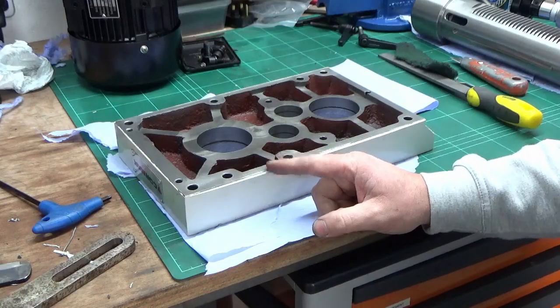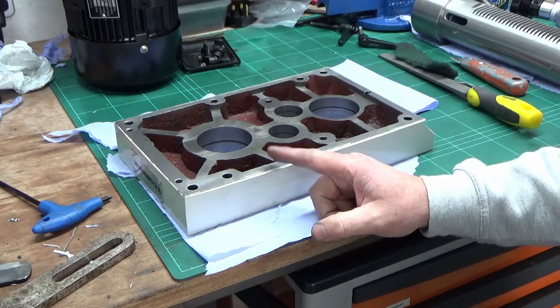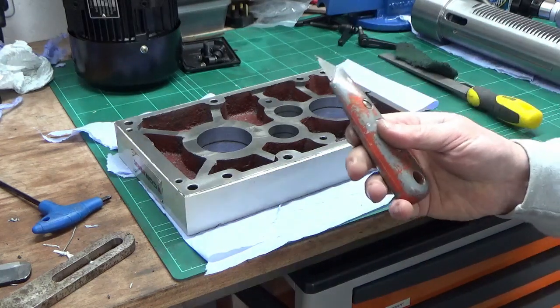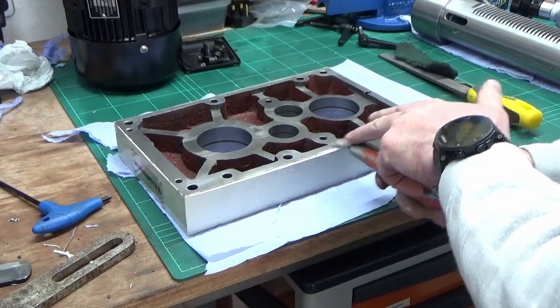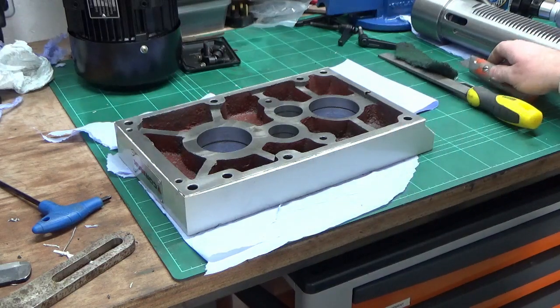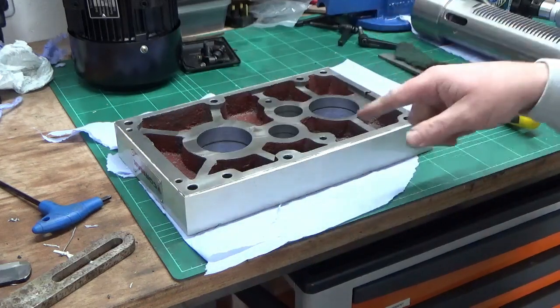We've got our top casting for the head now cleaned up fully and ready for the final wipe down and reassembly. I started off with a Stanley knife with the blade laid flat on the surfaces and just running along to get rid of the silicone that was above the surface level.